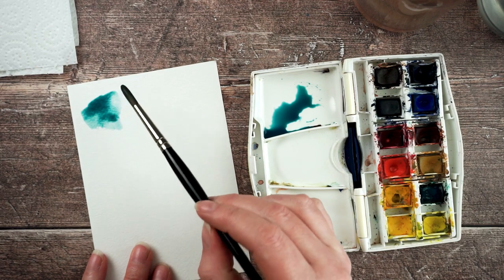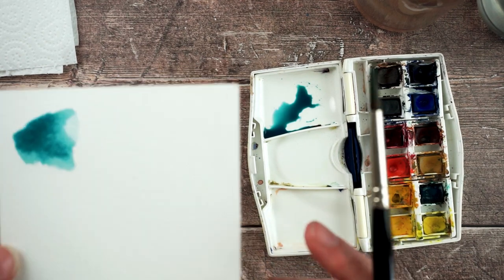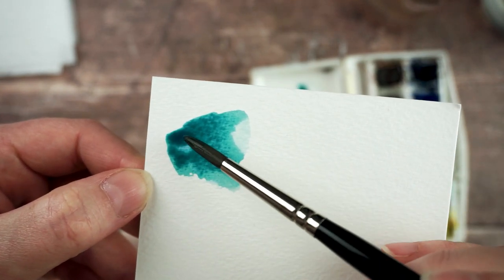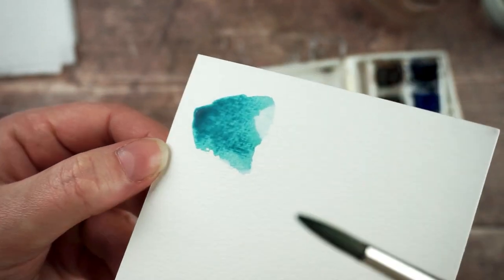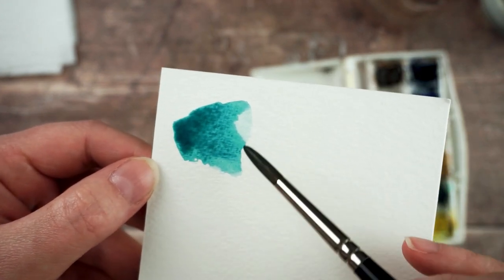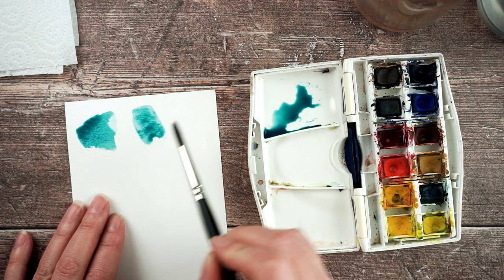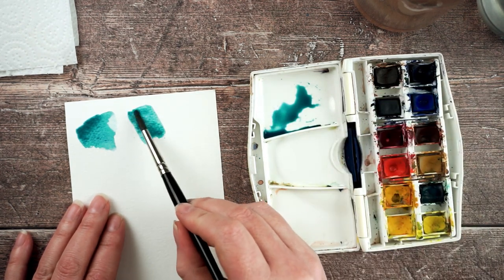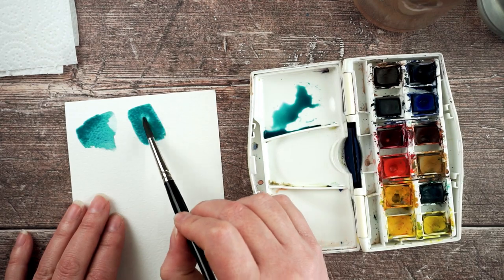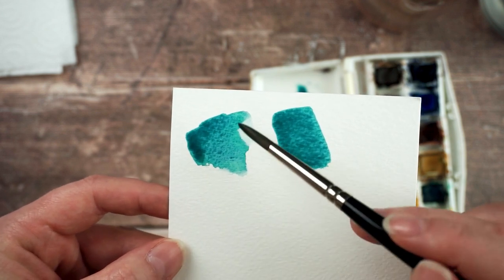When you paint with watercolour paint you can fill an area and then the paint will start to dry. Where there's not much paint it dries really quickly, and where there's lots of liquid it can take up to 10 minutes or so. What happens then is you get these lines around the different areas as the paint starts to dry. If you want a really even colour, what you need to do is spread the paint around so it evenly covers the area.